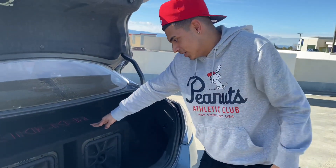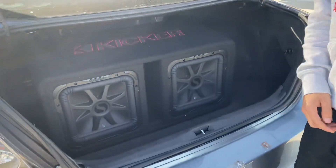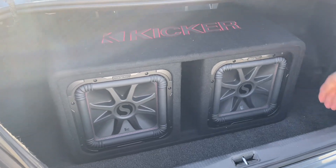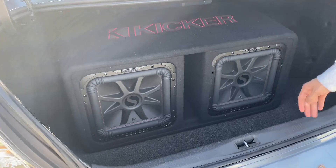These are two 12-inch L7Rs by Kicker. I think these are like the newest ones — I'm not sure, but they got the red stitching and 'Kicker' on top. They take up pretty much all my space in the trunk. I don't really put anything back here — sometimes I'll put my backpack to the side, but I don't like blocking anything here.